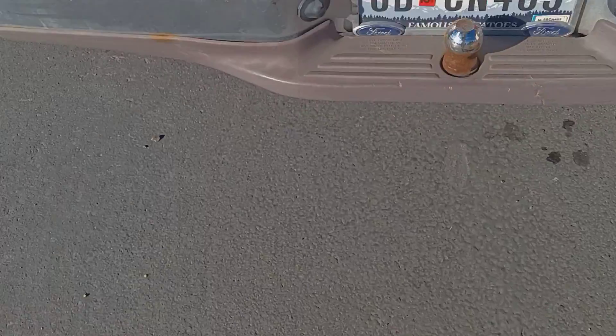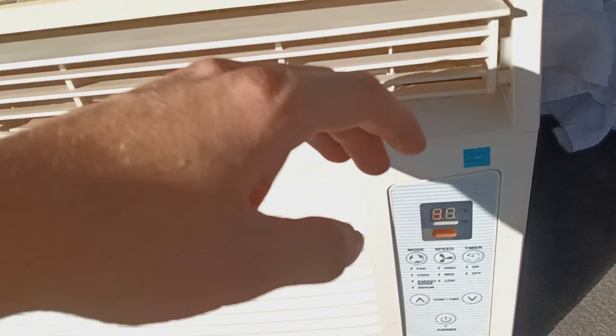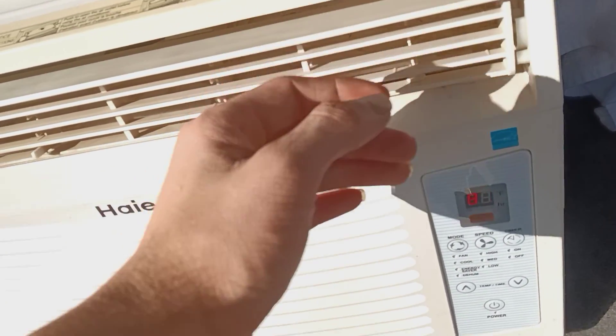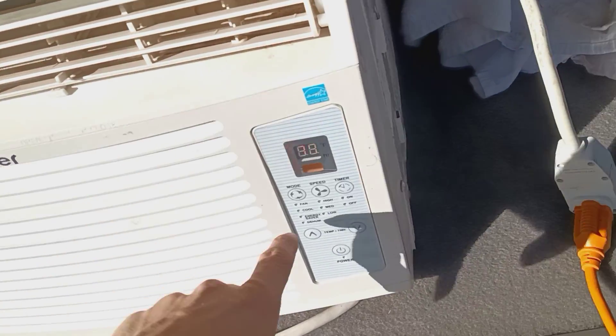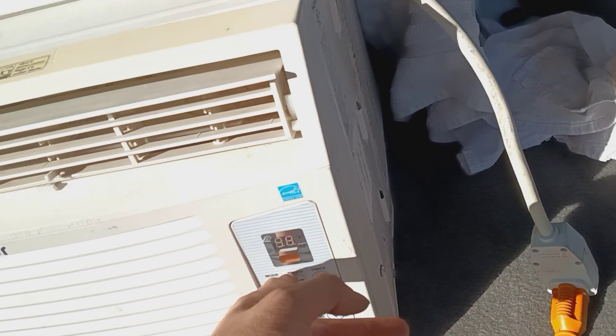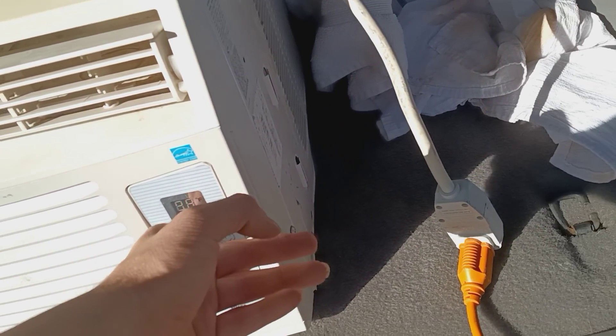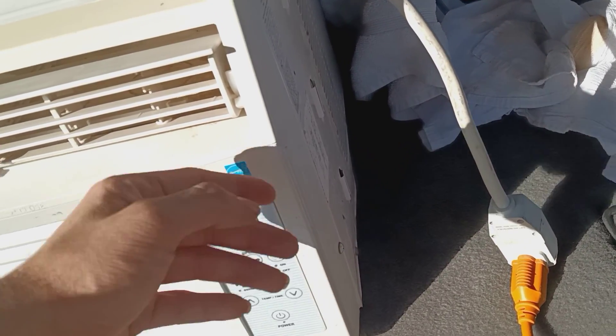The rear's getting really nice and hot. The foam's getting really cool. Pretty sure this is really cool — it's coming out of the front here. High, low, and still.